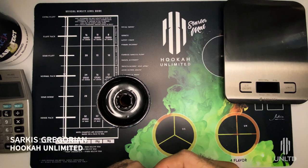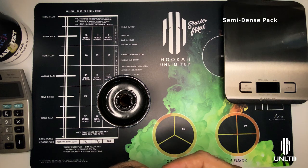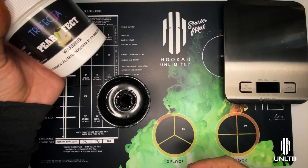Hello, welcome to Hookah Unlimited. This week we're going to be going over the semi-dense pack and all its variations. To get started we're going to be using Trifecta Dark. This particular flavor is perfect and it's one of my personal favorites.